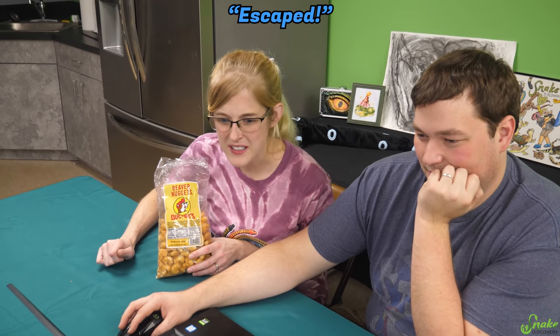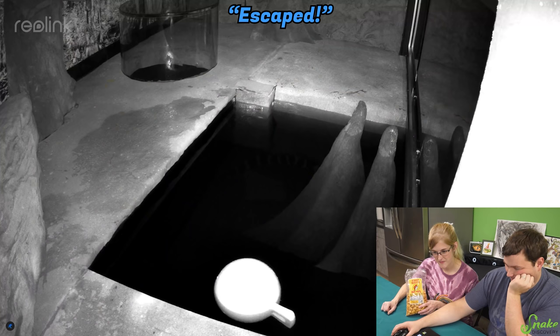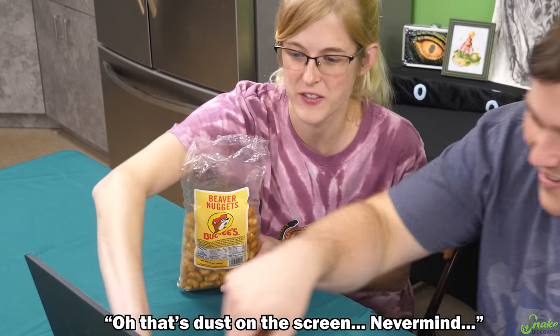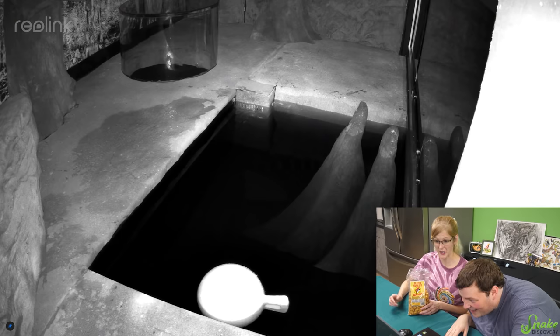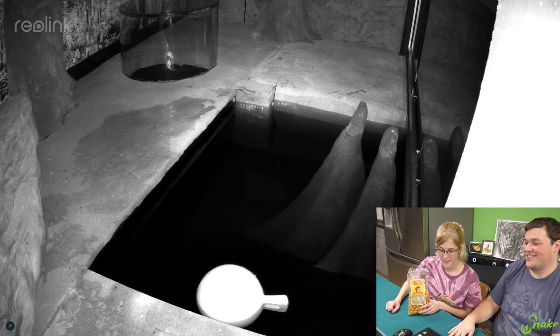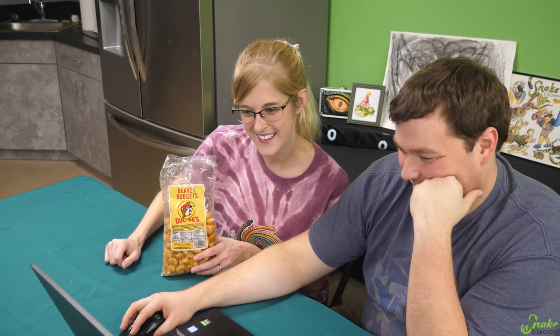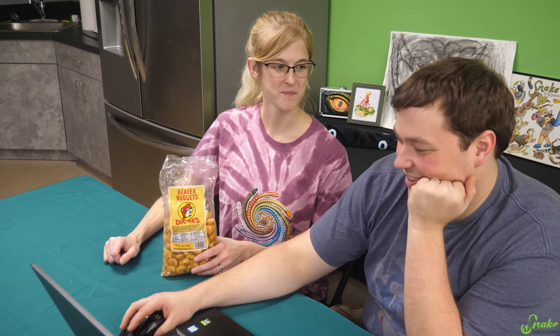Next one is called 'Escaped' — uh oh. Where is she? You can see her leg way down at the bottom of the pool. Oh, that's just dust on the screen, never mind. I don't know where she is — it's just too dark. The light can't penetrate it. She's just way at the bottom, sleeping. She sleeps underwater! Unless she did escape — I mean, that door does kind of look a little bit open.